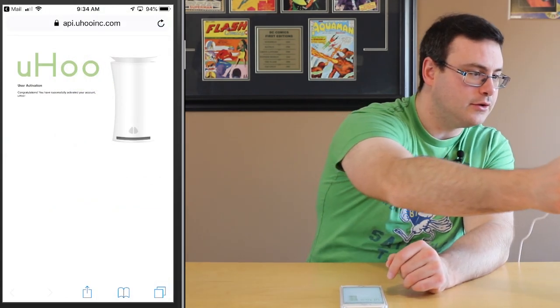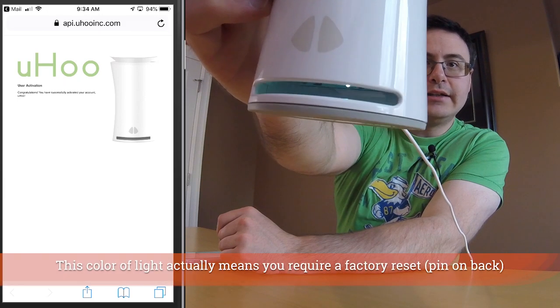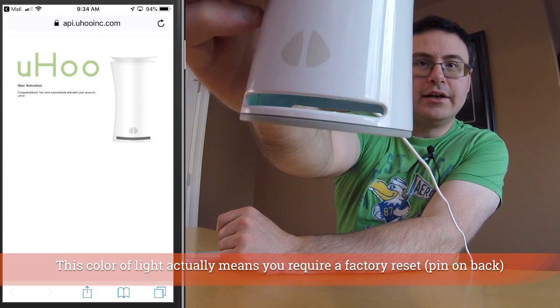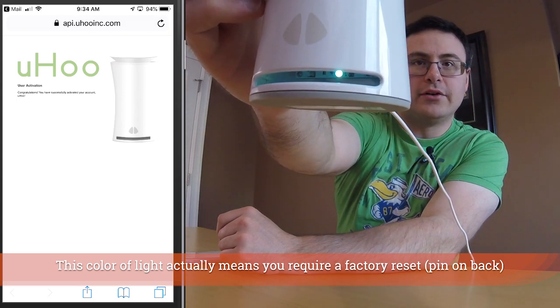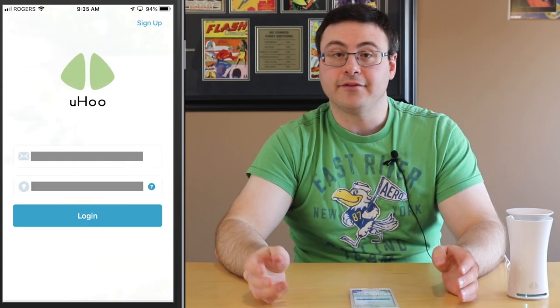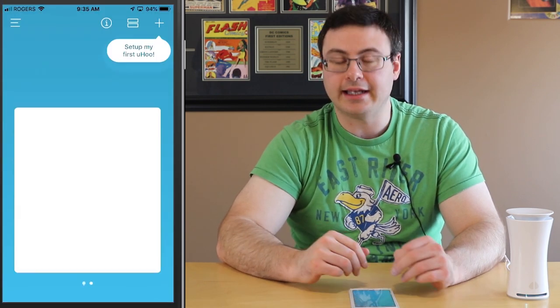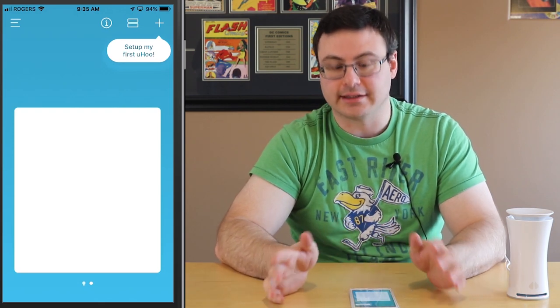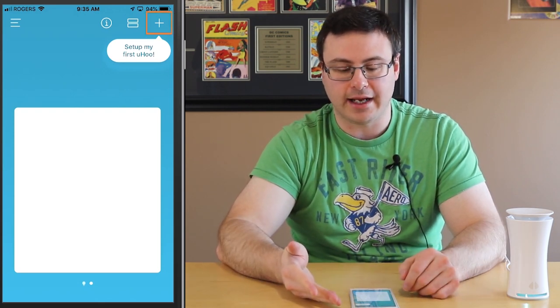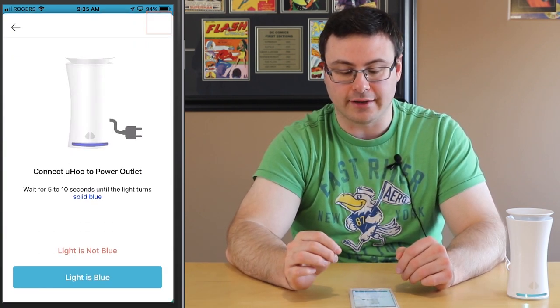Now I just want to show you — there is a little flashing light inside the device here. So as soon as I plugged it in, I think it started monitoring my home. Now I've gone ahead and put in my login information, hitting the login button, and now we're starting the setup process. You can see right away at the top: 'Set up my first Yoohoo' — that's a very simple button to start with.